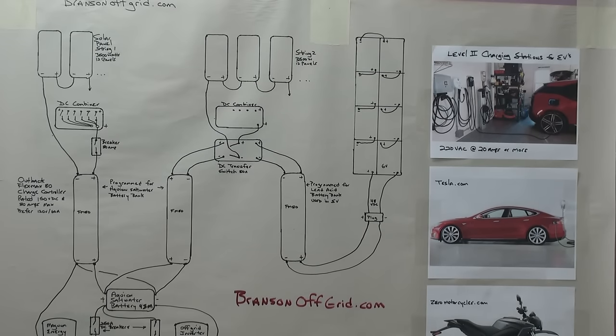Welcome to BransonOffGrid.com, which goes to my YouTube channel of the same name. I was trying to do a conceptual video showing how you might wire up a system. It's very simplistic in a lot of ways — obviously there's more actual wiring than what I have on the drawing — but this is just to show you the component overview and how I repurposed my previous solar batteries.